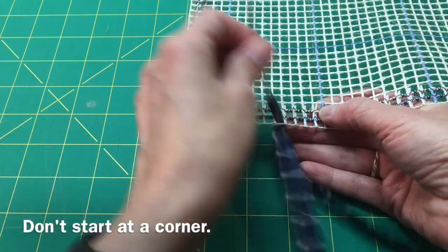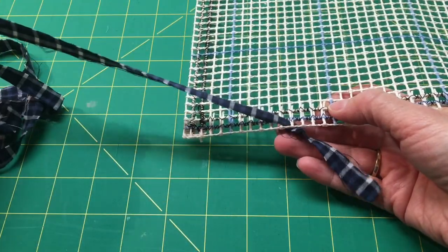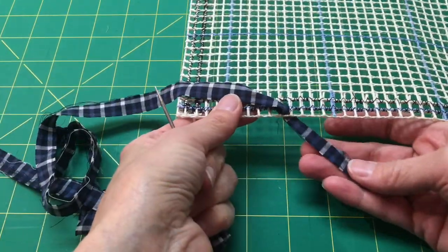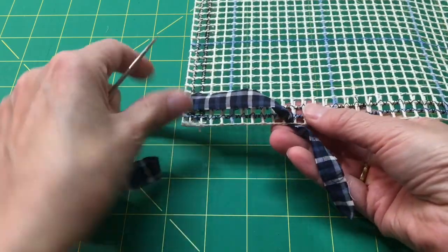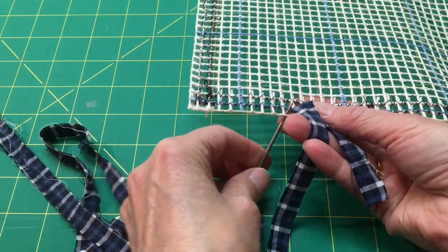Start by poking the needle up this way. I really did want to do this right-handed for you, but I guess I'm not wired that way. Leave about a 3-inch tail and hold onto that for a second, then come up in the next box.